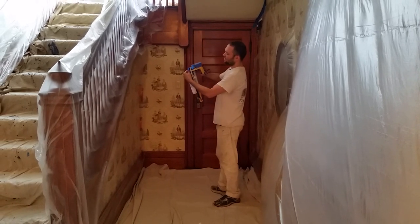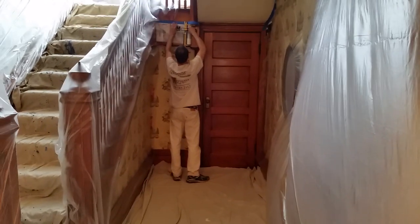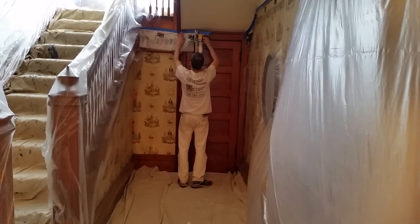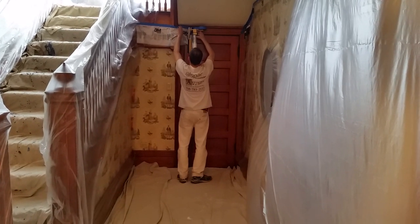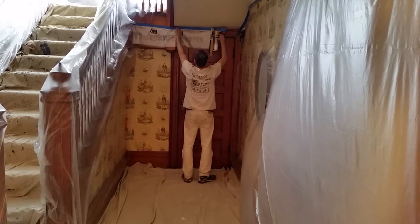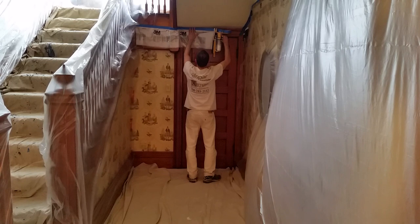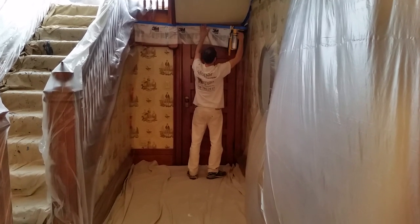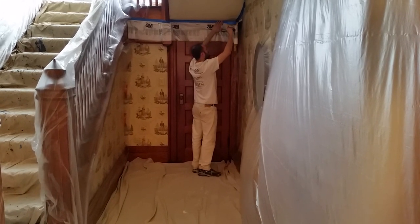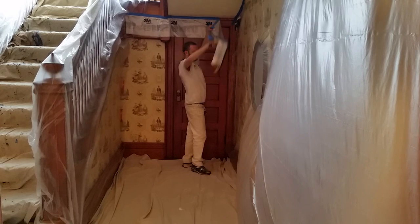So here's the handmasker. You just set the tape and plastic up like this. You come across here. We're attaching it to the wood trimming, because we're just doing the ceilings in here. I bring it to where I need it, overlap a little bit so I have extra, then tear it.